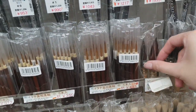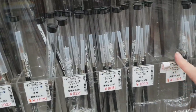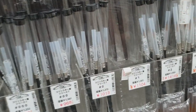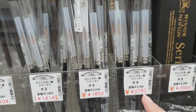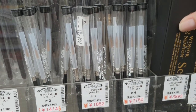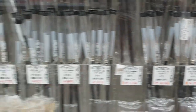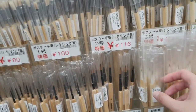Oh, they have Raphael here! Also Winsor and Newton — is this a Series Seven? Yes it is. You've got different sizes, so here are the prices. This is a size five, and the size five has a box while the others don't. I also got some Japanese brushes.